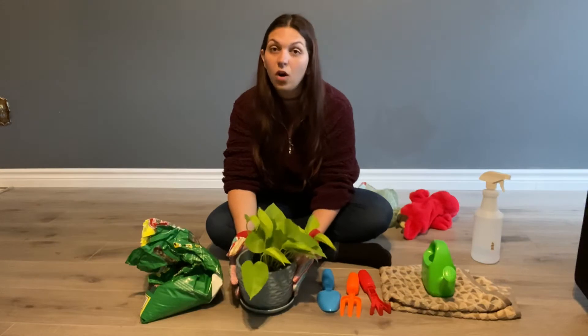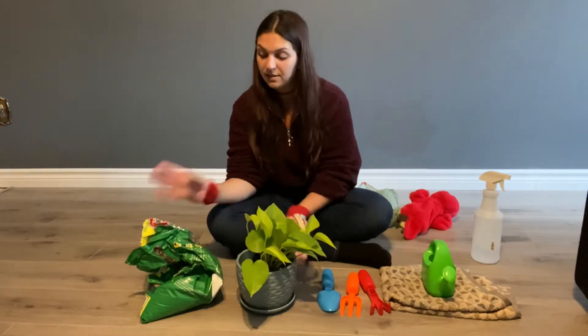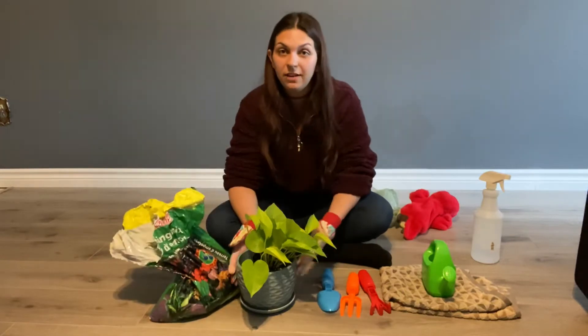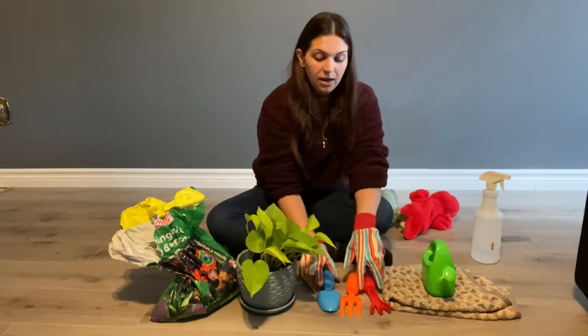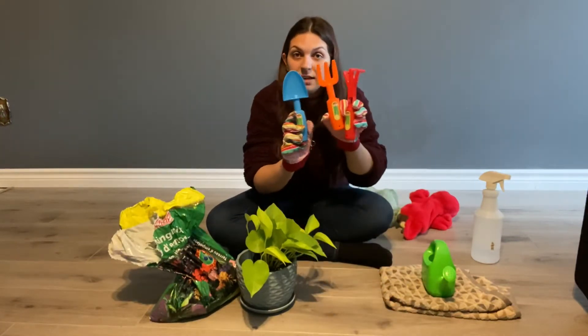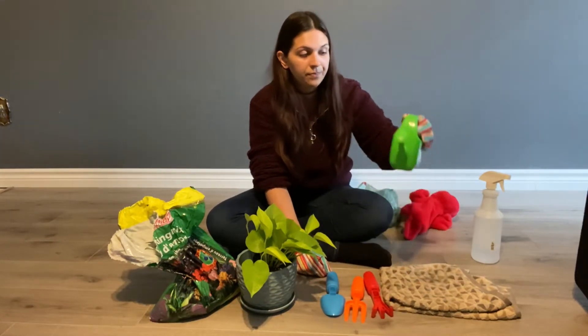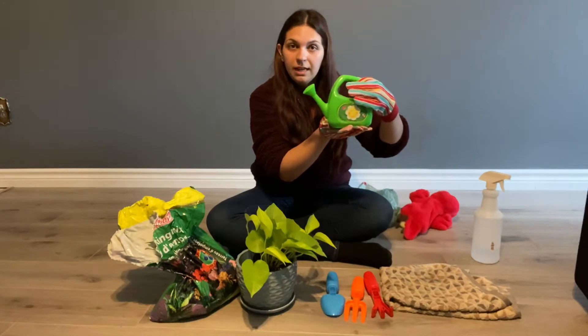Now we're gonna make sure we have all of our materials. We need some soil for the plant to live in. We need our special gardening tools and of course we need our watering can.